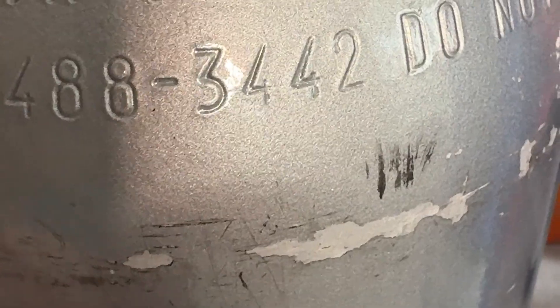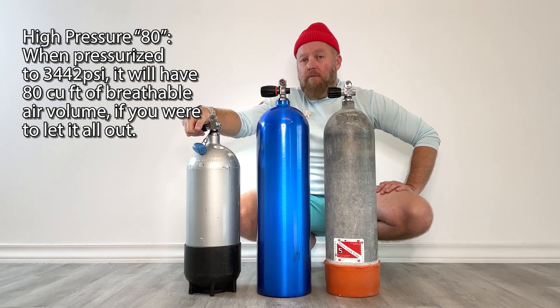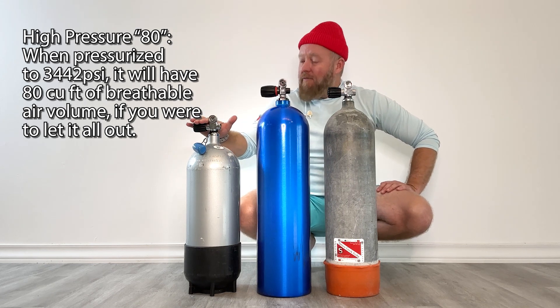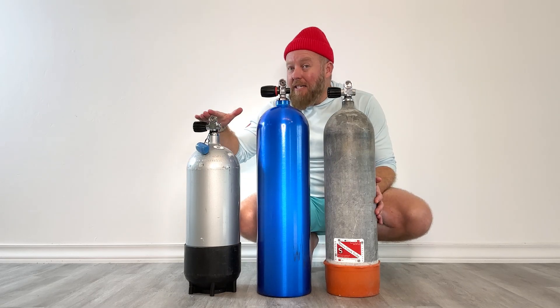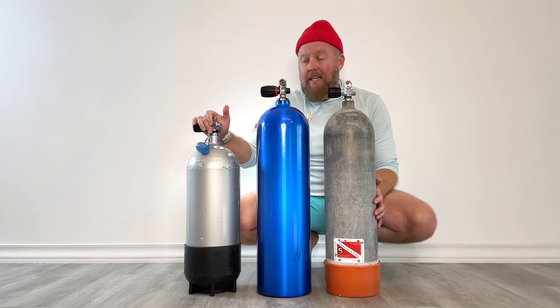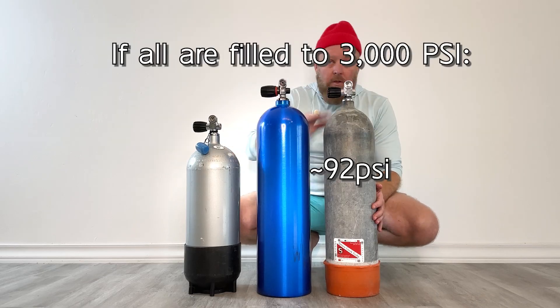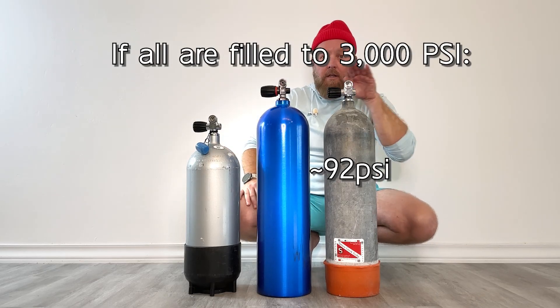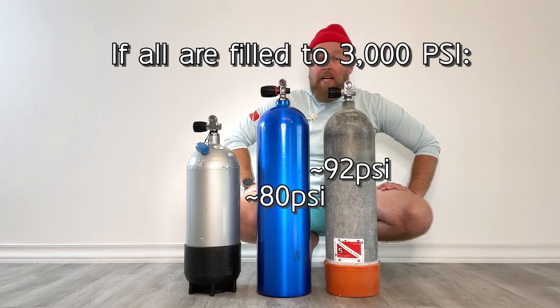Now you're probably wondering about this tank over here. This is a steel high pressure 80. When we say high pressure, it needs a higher pressure to reach its fill rating — at 3,442 PSI it has 80 cubic feet in it. So in order for it to be full, you have to have a higher pressure in it. If it's also filled to 3000, it has less than its fill volume. So if they're all filled to 3000 PSI, this high pressure 80 only has about 70 cubic feet in it. So if they're all filled to 3000: the low pressure has about 92, the 80 has 80, and the high pressure 80 is down to about 70.